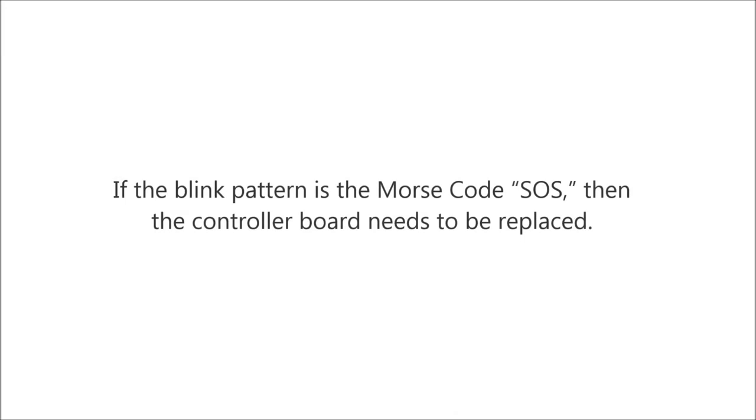If the blink pattern is the Morse code SOS, then the controller board needs to be replaced.